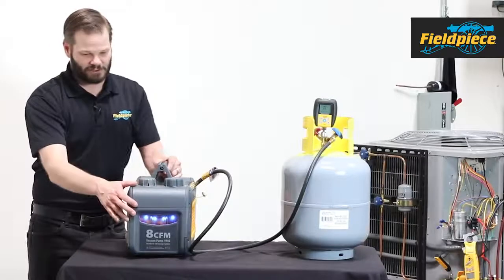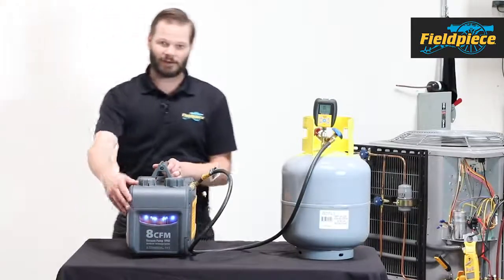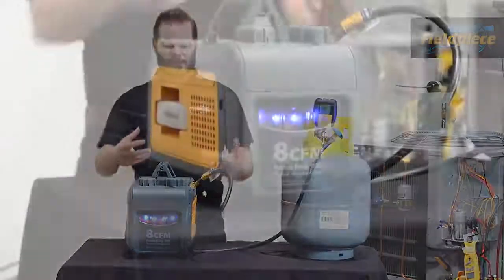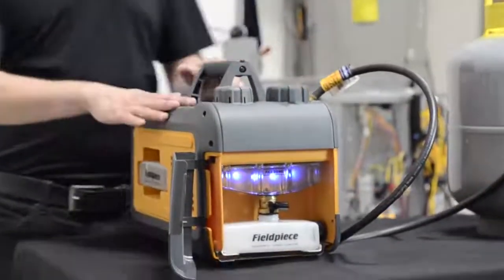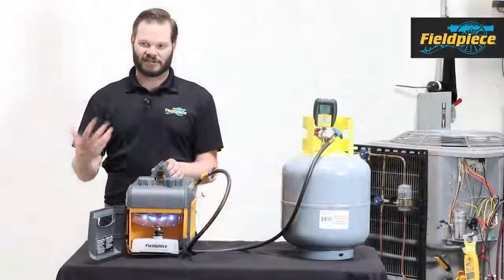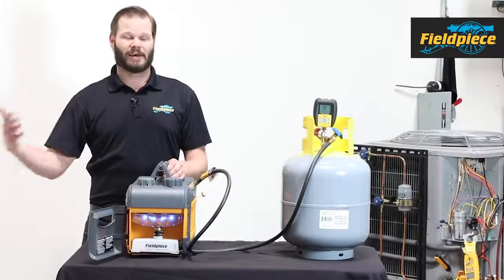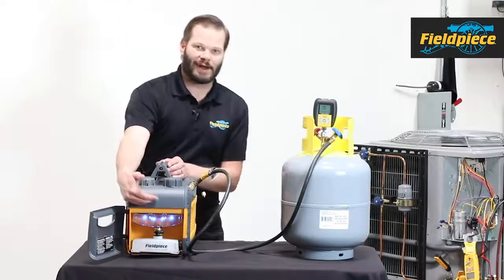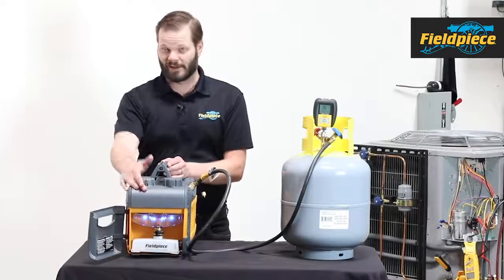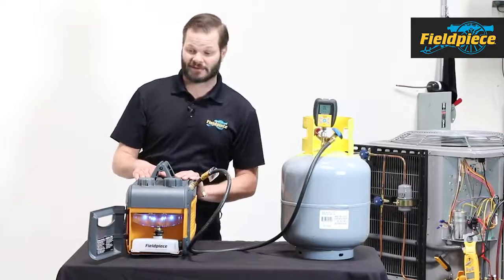What the oil management system allows you to do is change oil on the fly while you're pulling a vacuum. As you're pulling a vacuum and the oil starts collecting moisture, your vacuum will actually slow down because it's not running as efficiently. So the idea is that about halfway through the vacuum process you drain the oil — you can do it while it's running — and get fresh oil in there to make your evacuation faster.